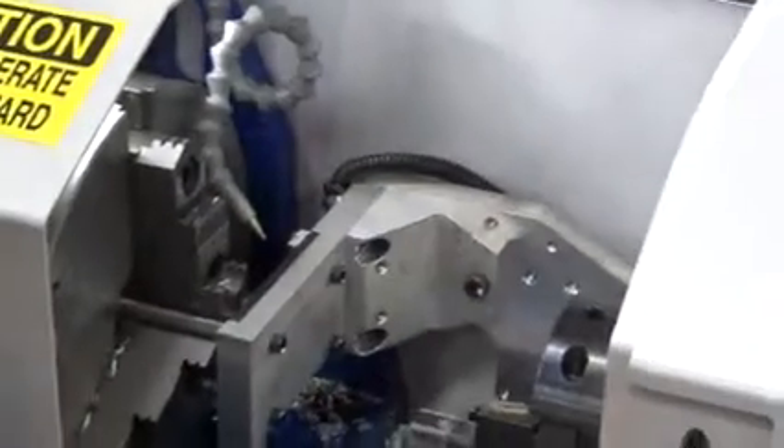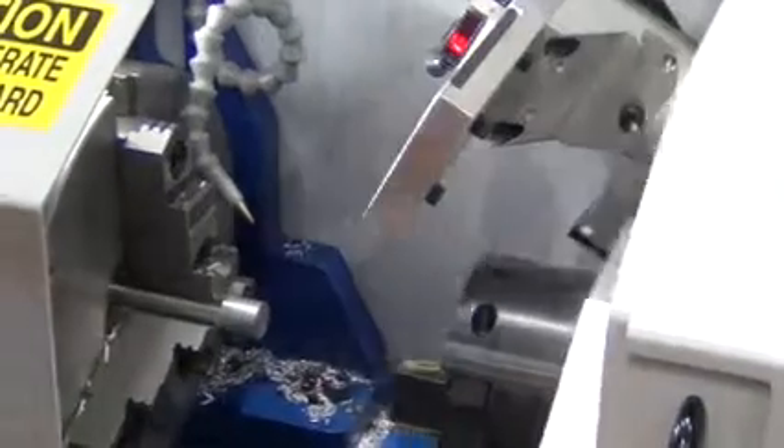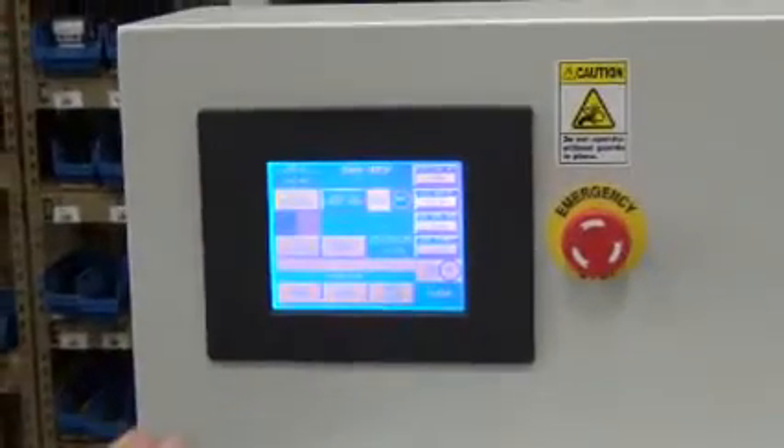We'll close the clamp. Now we'll just roll. Release the servo. Contact the bar. We'll first load the recipe, though.